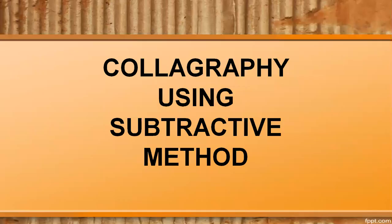Hello students! Welcome back to another lesson of art and design. Today we will look at holography using the subtractive method.